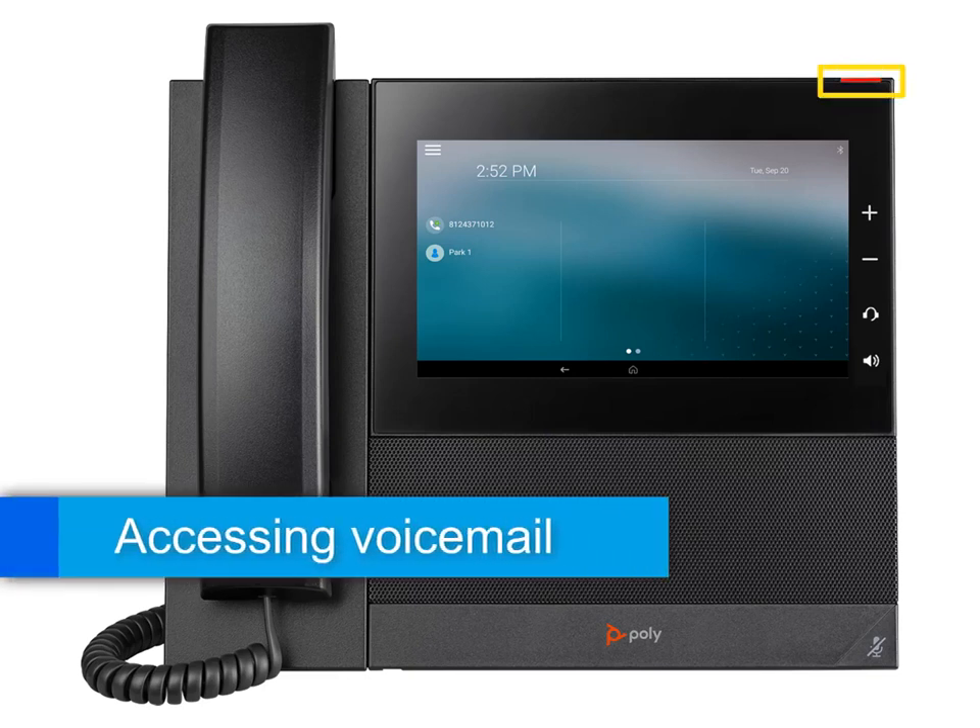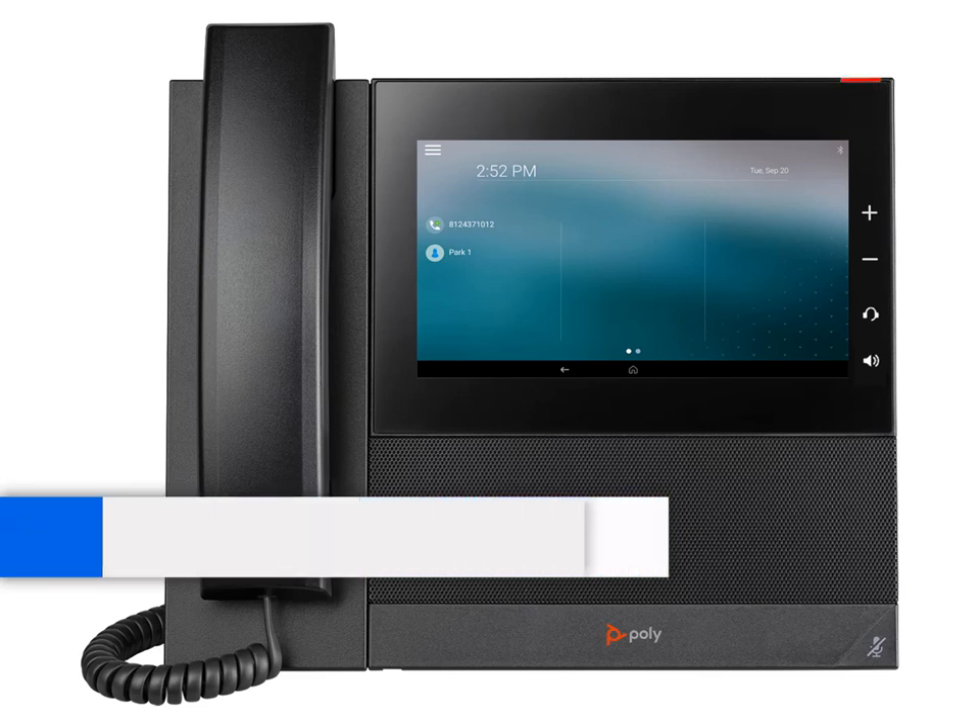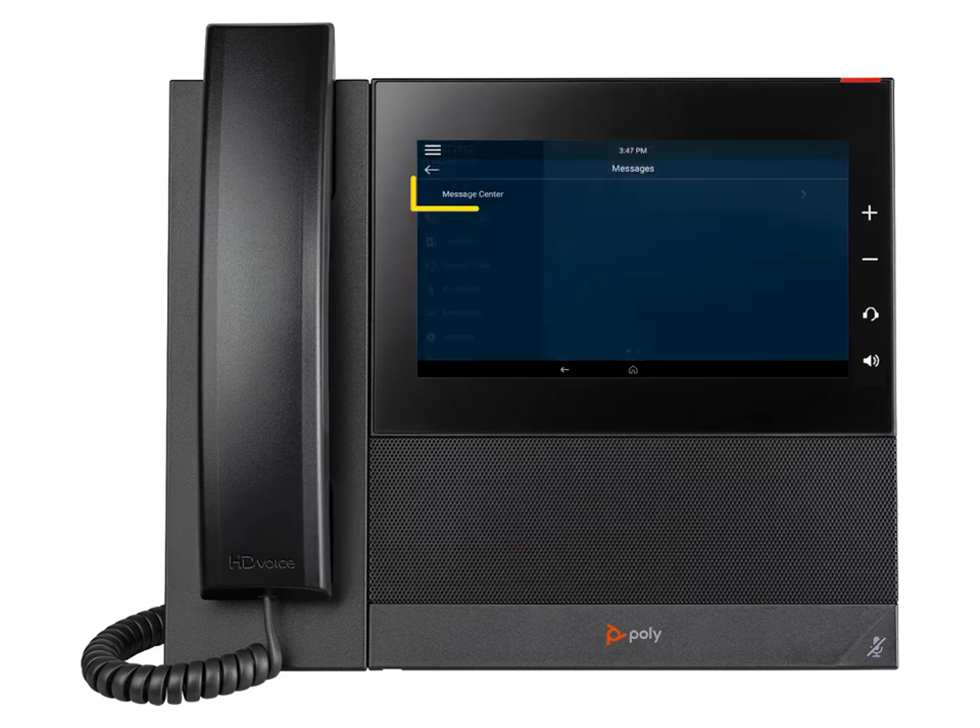A red message waiting indicator light notifies you when you have a new voicemail message. To check your voicemail, tap on the Messages icon on your display and select Message Center.